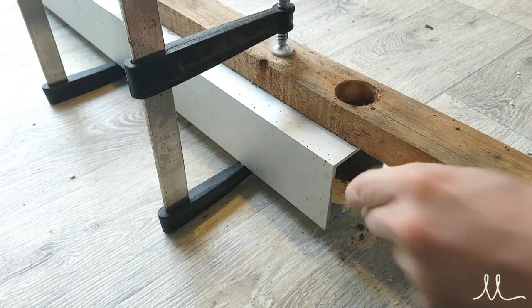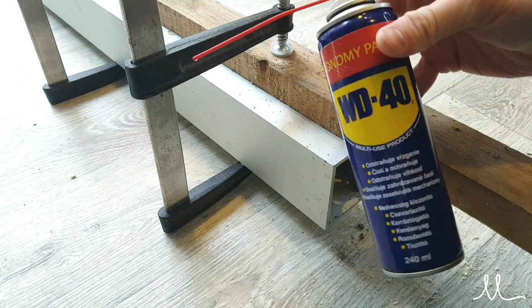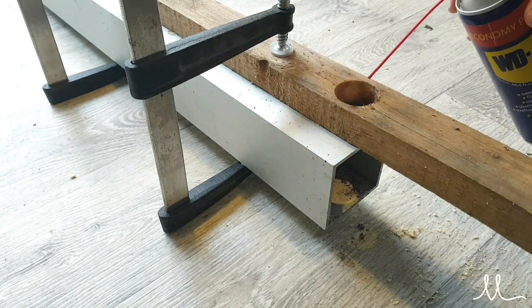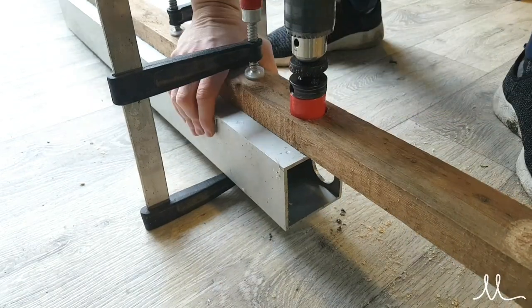To produce the heat sink holders that go inside the pipes, I used a metal hole saw along with some WD-40 for lubrication and a wooden guide to start the hole.